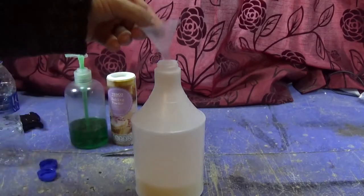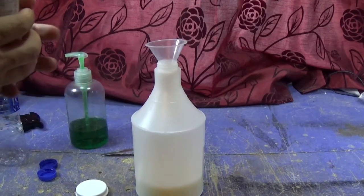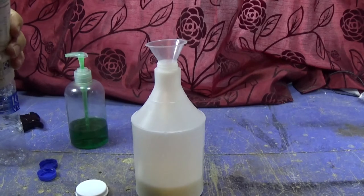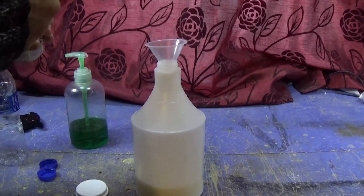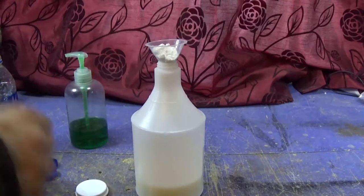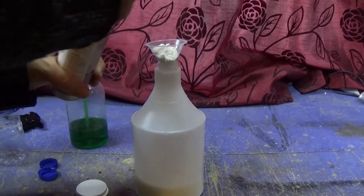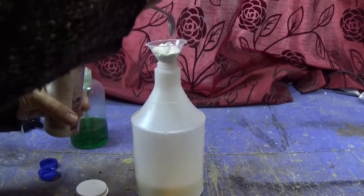Baking powder is always lumpy so I might need to use a mortar and pestle. This is like rock — I'm literally bending the spoon. That'll do.